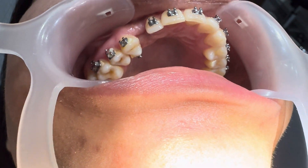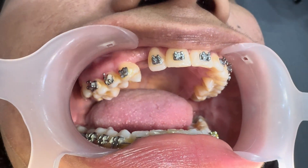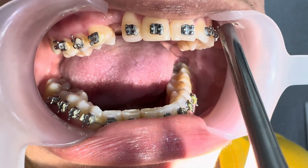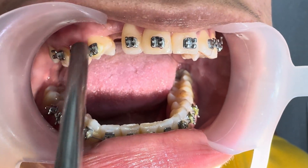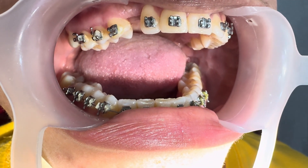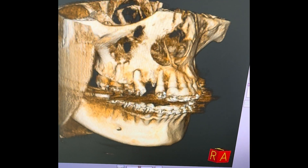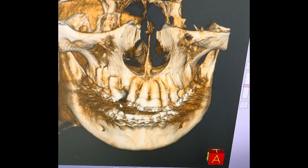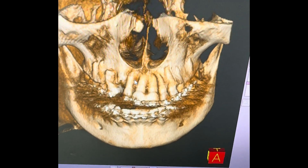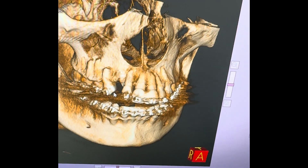Seven surgeries is too much for this patient. The whole braces should be replaced. When we see a mistake like this, we have to remove all the braces and wait one and a half months for natural relapse of the teeth. By doing a 3D X-ray, we can see the mistakes made here — the root of this tooth is completely outside of the bone, and there is resorption. We are going to lose this tooth if nothing is done.